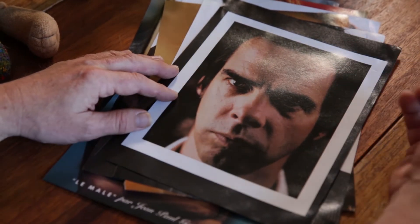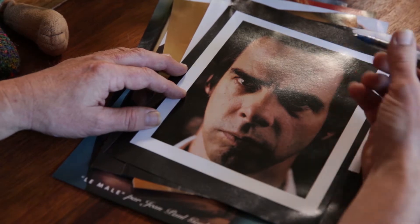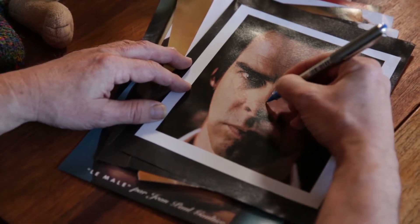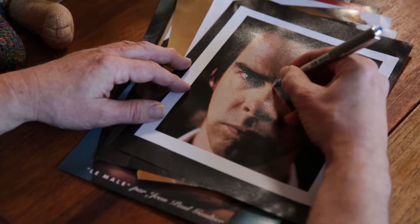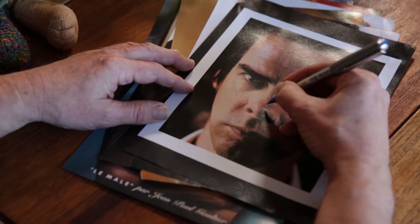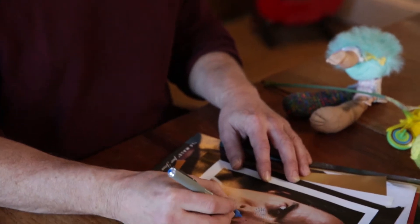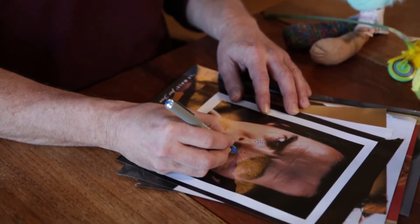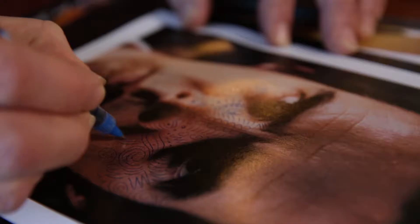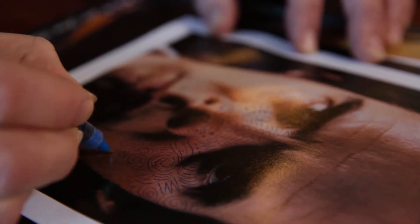I've taken some pictures out of a magazine — some nice, close-up facial shots. I love this one and I'm just going to start having fun with it. You'll find your own ways and lines to make and style. Of course there's no right or wrong way. It's just arcing about really. It has a certain edginess to it, but a lot of humour as well.